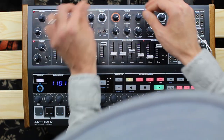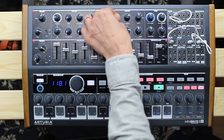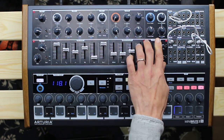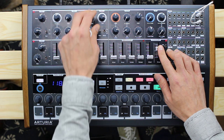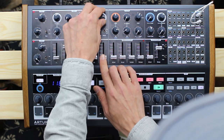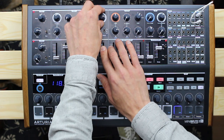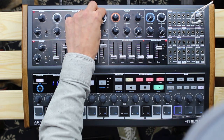Worth mentioning is that the second VCO can be tuned down to a very low frequency range and therefore can be used as an additional LFO. The MiniBrute 2S has plenty of modulation sources on board: two identical LFOs which provide six waveforms each to choose from, an ADSR as well as an AD envelope.